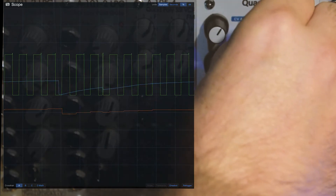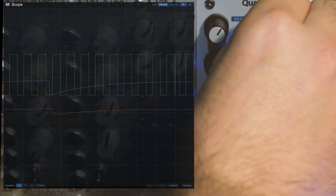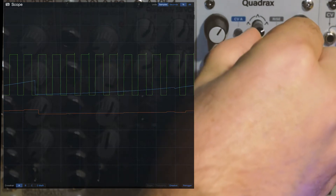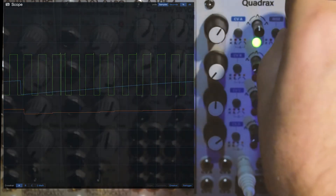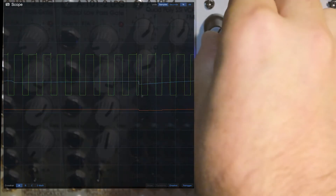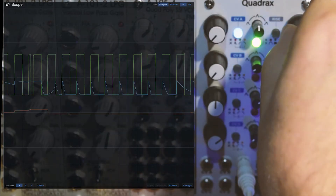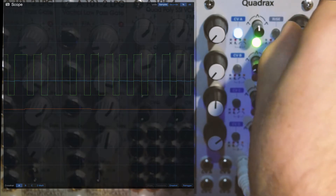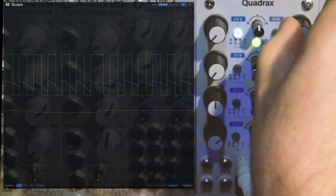By changing the shape to logarithmic and making the envelope smoother, I can get doubled notes. It will double the first couple of notes if I go exponential. The fall of Quadrax is re-triggered with each gate signal, so I can't get a descending pitch sequence like I can on Maths without inverting the CV. But I can use it to tune single notes and use it kind of like a keyboard.